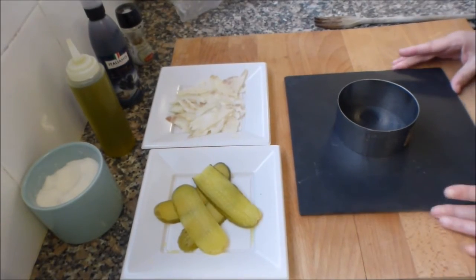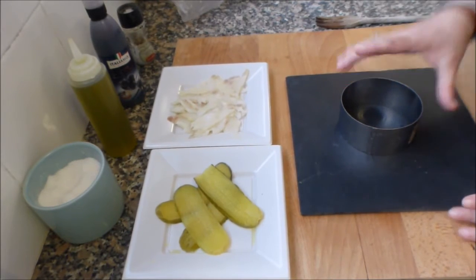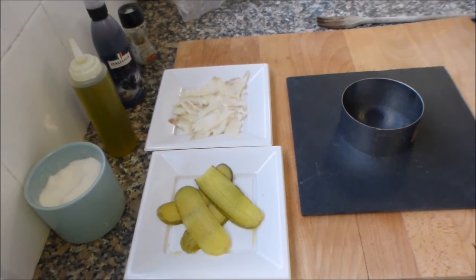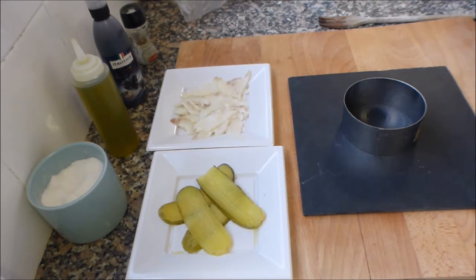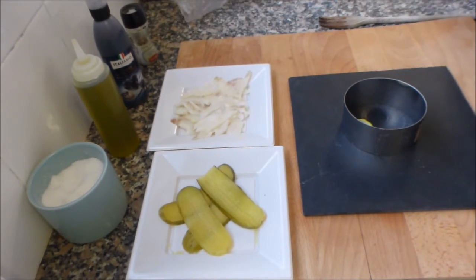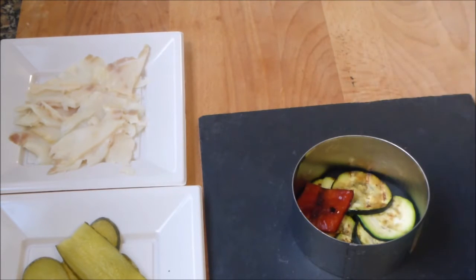Bien, vamos a emplatar. Tenemos aquí un aro para emplatar; yo tengo otro más grande pero me gusta que quede más recogidito. He cogido el plato de pizarra y vamos a ello. Empezaré poniendo un lecho de calabacín asado. Tengo puesto el lecho del calabacín asado y ahora voy a poner uno de pimiento rojo asado.